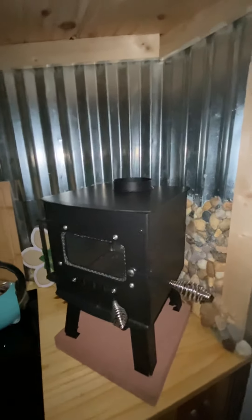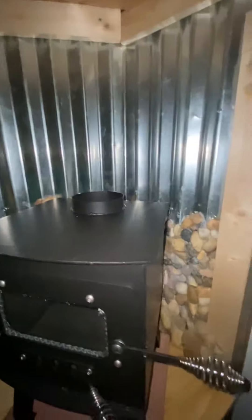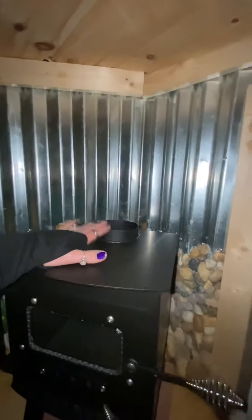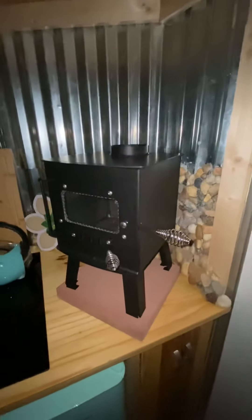Is there anyone out there who has knowledge on how I can inexpensively but safely pipe this stove? This is a four inch diameter. It'd be very helpful if you could tell me what I should get. And it's coming along.